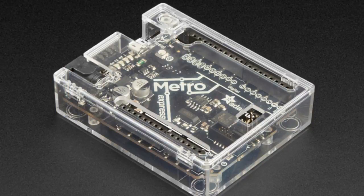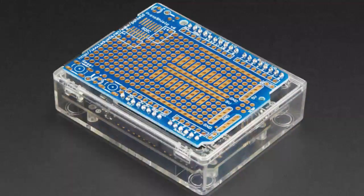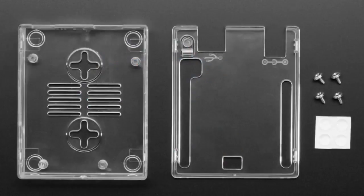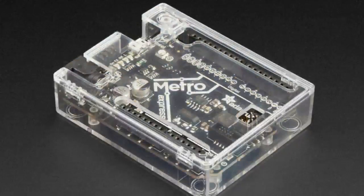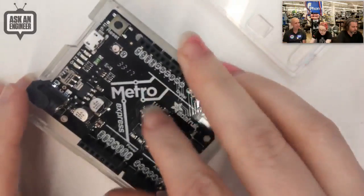Next up, we have an Arduino or Metro box — you can use it with either, or actually anything that's Arduino-shaped. Let me show this off. It's pretty nice. What I like about it is it's simple and it has these slots so you can plug a shield through. It's a kind of low-rider enclosure — it doesn't go really high, which makes it easy to plug in shields. The enclosure snaps apart, it's clear, which I like, and it has vent holes and mounting slots which are really handy.